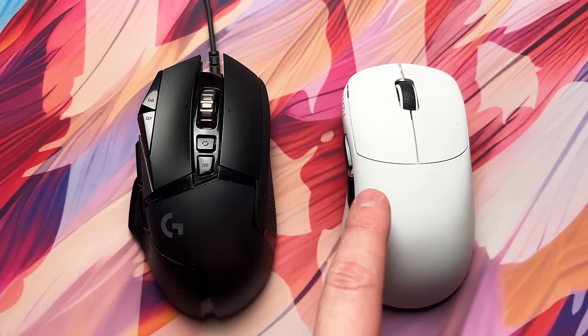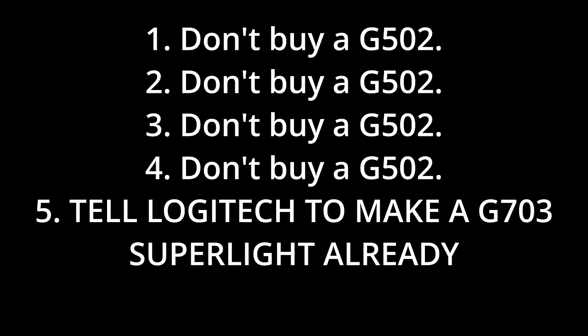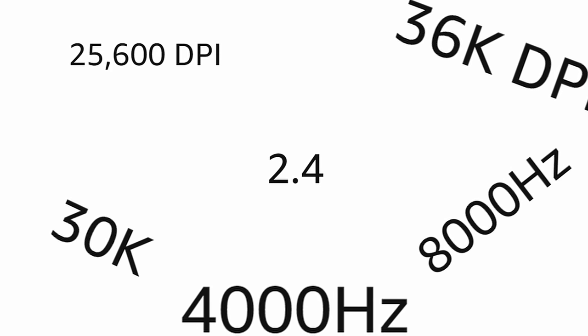If you're looking for a new mouse and don't know where to start, this video is for you. I'll share five things to look out for when picking a new gaming mouse, how to find the most comfortable mouse for you, if these big numbers actually mean anything and more. We're going to start off with one of the most important parts of gaming mice.